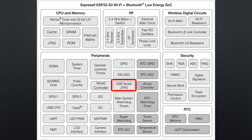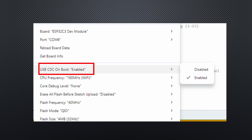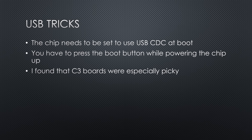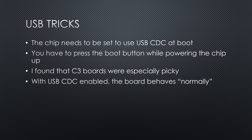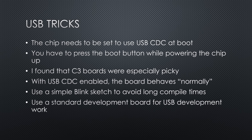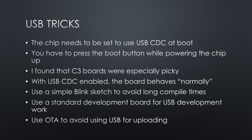Since these boards don't have a USB to serial chip, they rely on the ESP32's built-in USB, and this causes some issues. The chip needs to be set to use USB-CDC at boot; if not, your PC might not recognize the board and behave strangely. You have to press the boot button while powering the chip up or while resetting the board to program it the first time. C3 boards were especially picky during this process. Once you successfully upload a sketch with USB-CDC enabled, the board will behave normally. Use a simple sketch like Blink to avoid long compilation times. Another possibility is using OTA to avoid USB for uploading entirely.